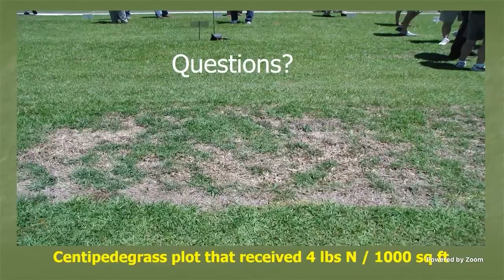This last slide shows what over-fertilization does to centipede grass — that plot received four pounds of nitrogen per thousand square feet for the year, about three-and-a-half to four times the recommended one pound per thousand. You can see the thinning it causes, the excess thatch, disease issues, and insect infestations like chinch bugs and spittle bugs. Over-fertilization can lead to real issues. Feel free to reach out to me or your local extension agent — we're happy to help.